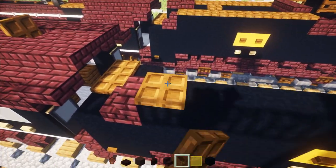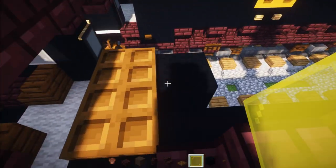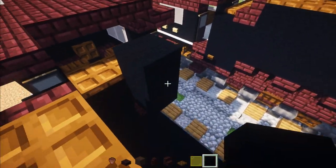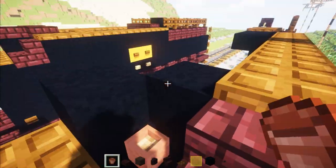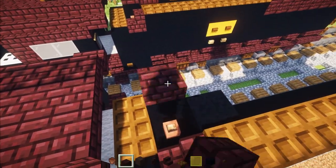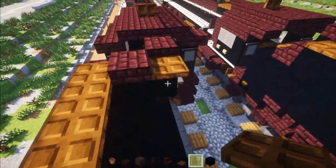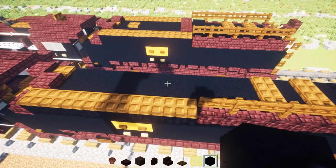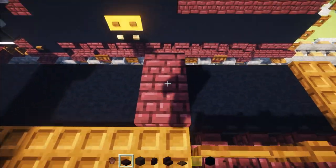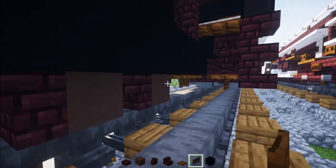Then add Dark Oak trap doors all the way across on top. Then go to the front and add black concrete making a V shape — more like half of a V — and fill in this middle part with black concrete. Place a flower pot, add two Nether Brick slabs, and a Dark Oak trap door right up there. Then take out black concrete and fill in the middle section all the way across. Since it is an oil tender, there is no coal.